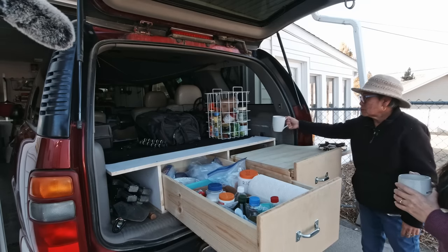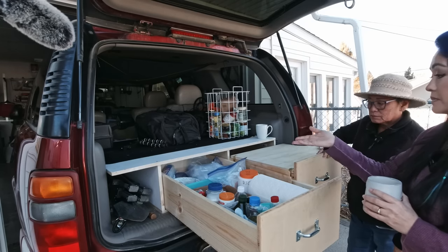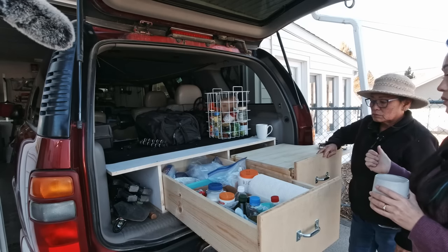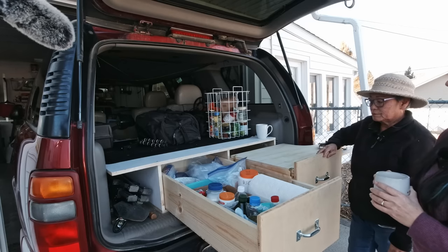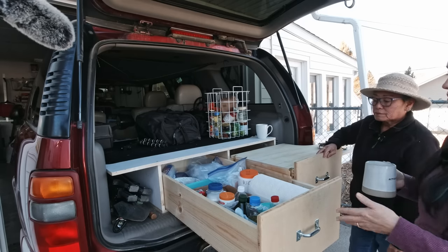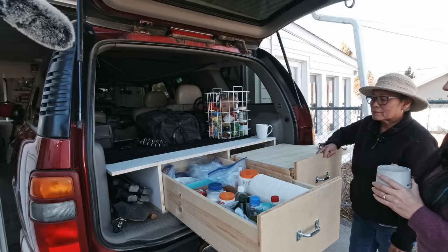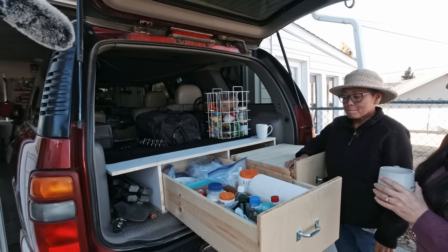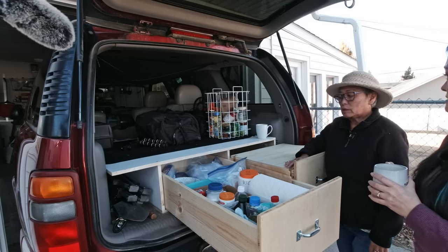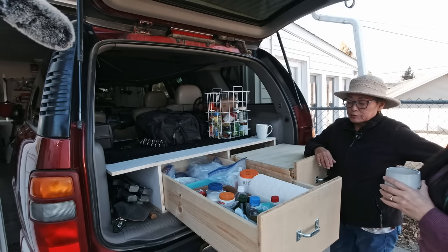Good things to have on hand when traveling is paper plates, paper bowls, plastic utensils. Because where you guys like to go, water is scarce. Water is premium and you don't want to waste it washing dishes. It's just easier to have those kinds of things on hand. And because you guys are always camping remote, it's not easy to just get in the car and drive to get more water — it could be 20 miles of dirt road to the next water. And we always keep careful tabs on the amount of water we have.